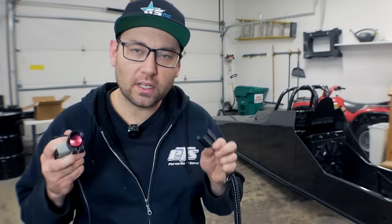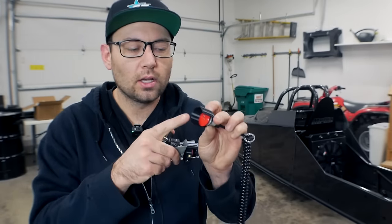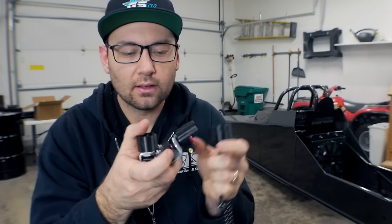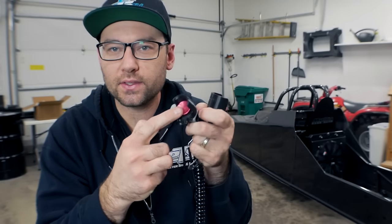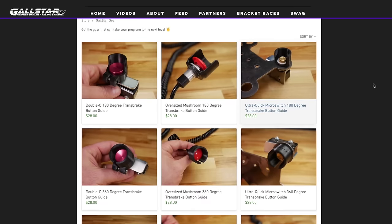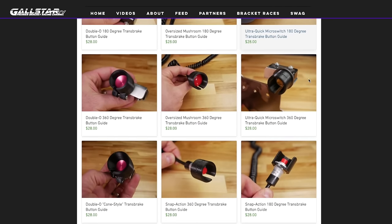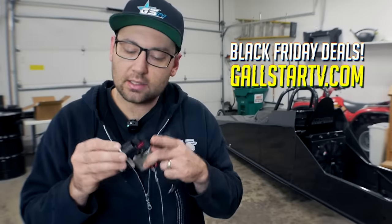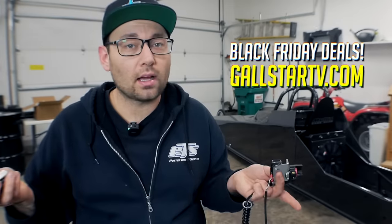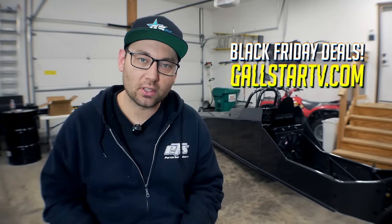Real quick before we wrap up — shout out to the online store where we have these really cool button guides for different types of trans brake buttons. There are different styles for all different buttons, and we're going to be doing a Black Friday sale on these. That's happening on Black Friday through the following week, so you have plenty of time to check them out. A bunch of different designs — we're going to be discounting these 25% off for Black Friday. Go check them out — there's a link down in the description.